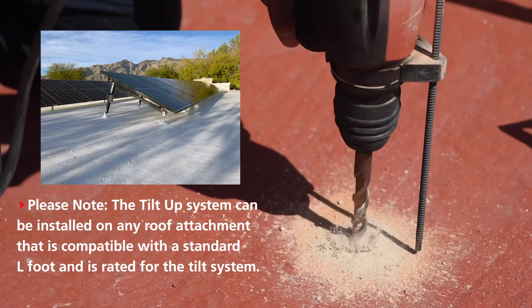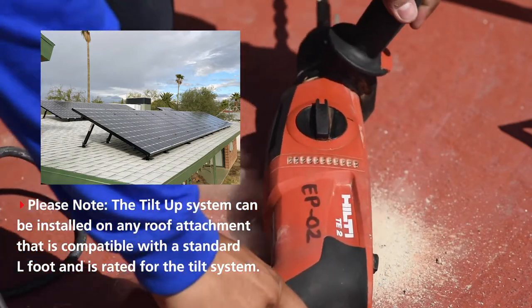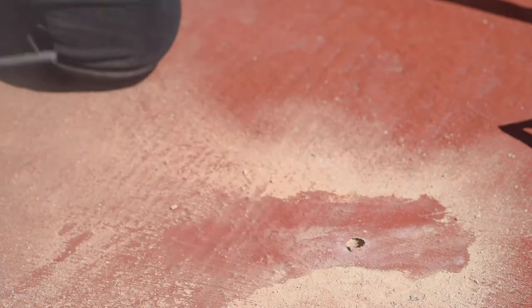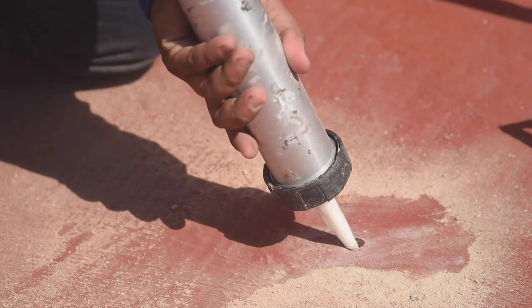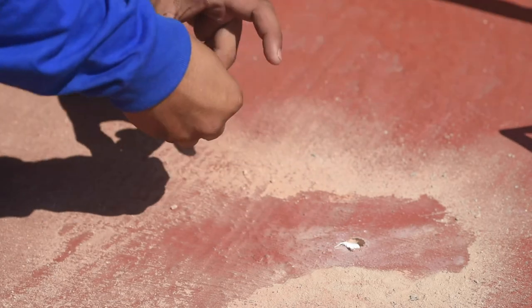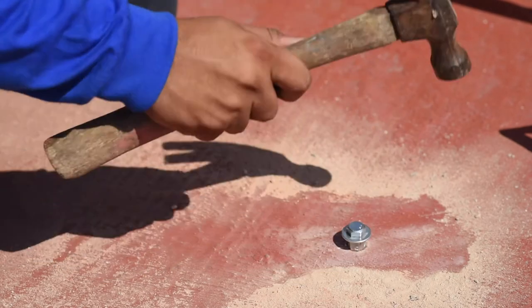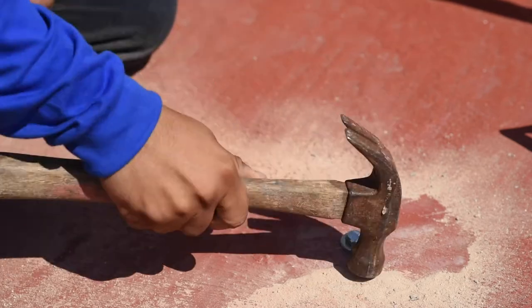The anchoring method you use will depend on the type of roof. We offer various roof attachment products to support all your flat roof projects. Clean the drilling area well so that the sealant works properly. Apply the sealant inside the perforation — be careful to coat it correctly and do not apply it excessively. For this type of roof, we have to use an expansive anchor. Be sure to follow the instructions of the anchor manufacturer to ensure proper fastening.